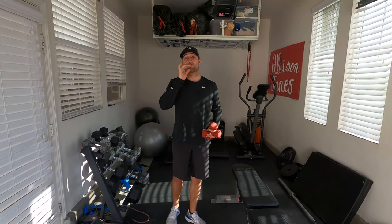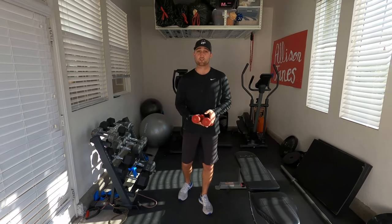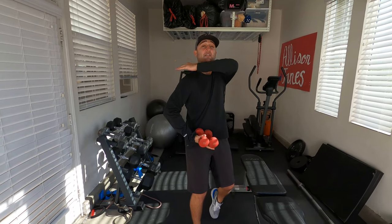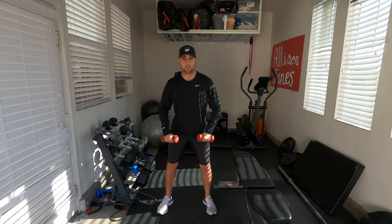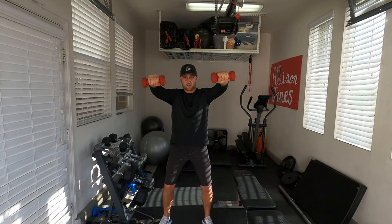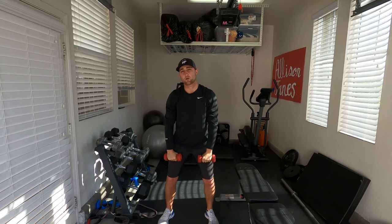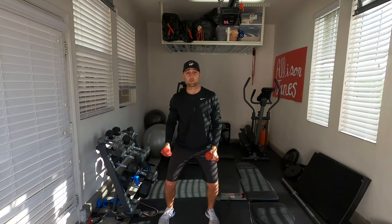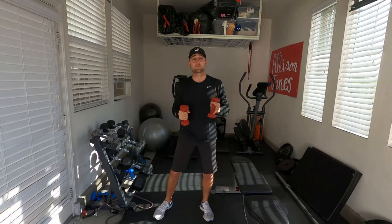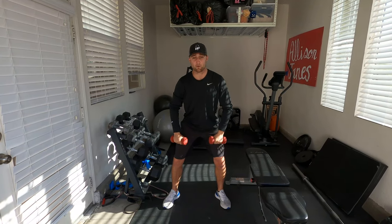Now we're going to build the front part of our rotator cuff. The last lift is going to be the overhead lift — straight over our head. We've trained the scap, the top, and the back, now we're training the front. Five-pound dumbbells — feel free to use baseballs. Get in a little athletic position and go straight over your head, holding for five seconds. We want to stay in control and not let the weights swing with your body, because the whole purpose is to improve arm strength by focusing on strengthening that rotator cuff and scap.